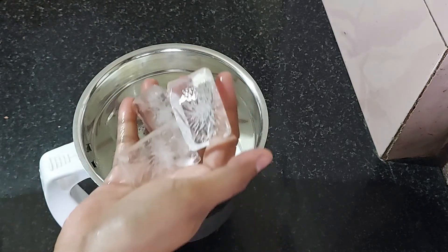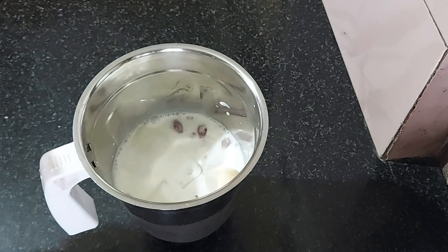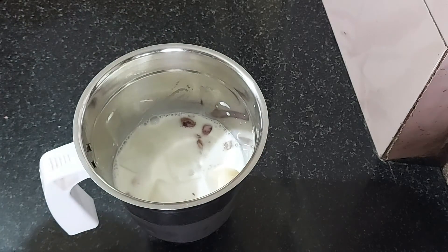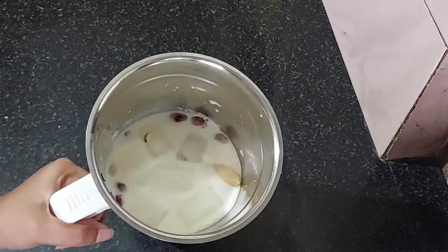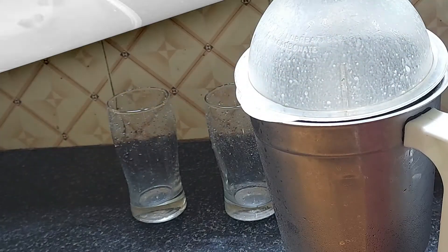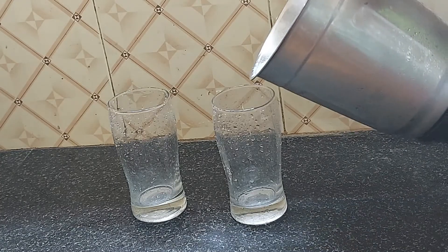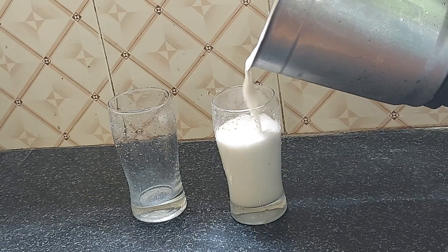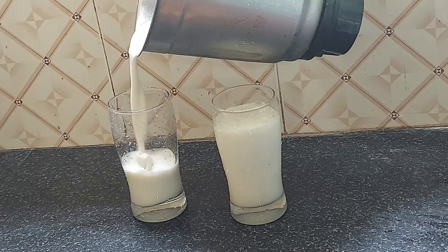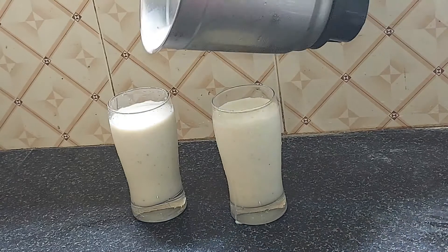If you want to use a water bottle, you can use a water bottle with some water. As you can use a water bottle to make sure it is good, put in the water and add 2 glasses. It's very good to use it.